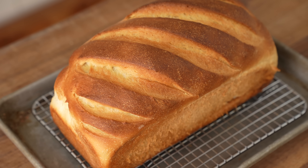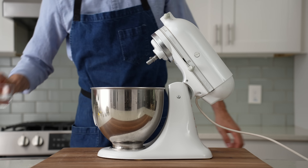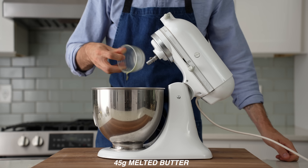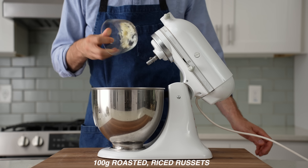To get started, I'll need to make a grownup's version of sliced white bread. I'll grab my stand mixer and into the bowl measure 130 grams of warm water, five grams of instant yeast, one large egg, 45 grams of melted but not hot butter, 45 grams of sugar, and 100 grams of roasted and riced russet potatoes.